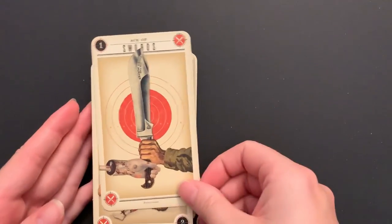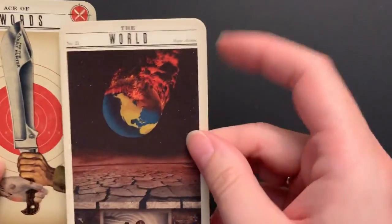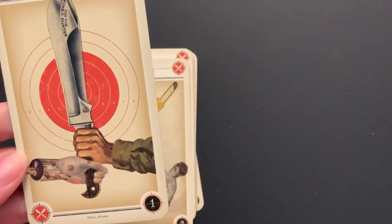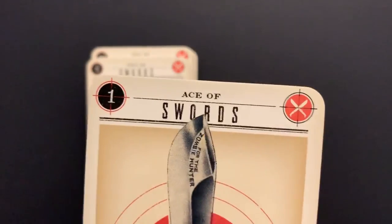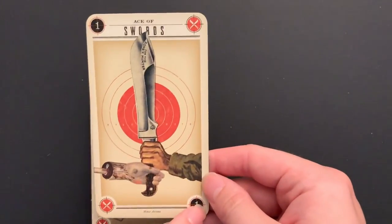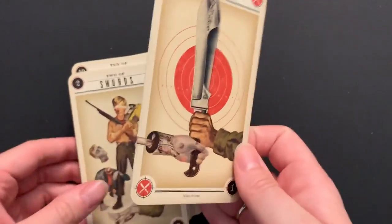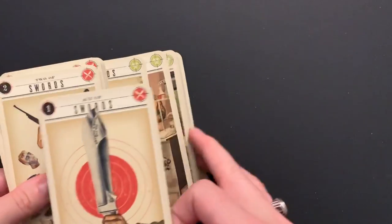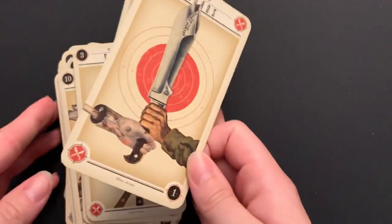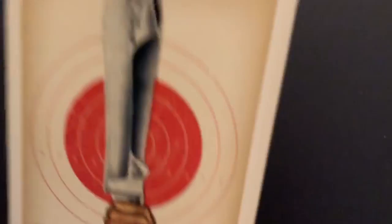Now to the minors. One thing I didn't point out: the majors don't have any symbols around the edge, like crosshairs. The minors will have the numbers in the top left and bottom right corner, and the suits in the top right and bottom left corner for quick and easy reference. They match the colors in the booklet, so it's easy to tell when you have them laid out whether you have a sword, a cup, a pentacle, or a wand — which is convenient.